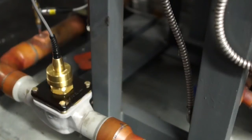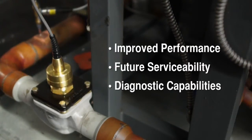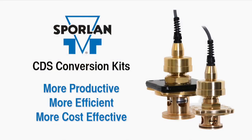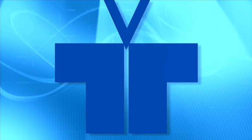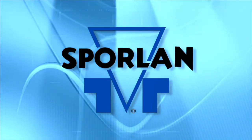Follow the manufacturer's instructions for setting up your valve control to complete the system upgrade. Once installed, the CDS conversion kit will pay for itself through improved system performance, future serviceability, and diagnostic capabilities. The Sporlin CDS conversion kit — more productive, more efficient, more cost effective. Sporlin, a division of Parker Hannifin: working smarter, not harder.